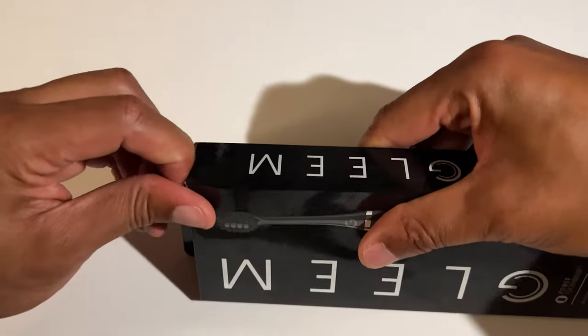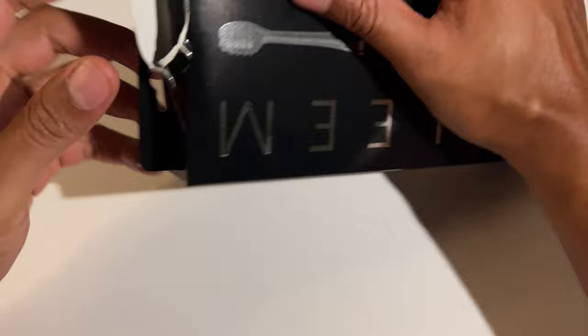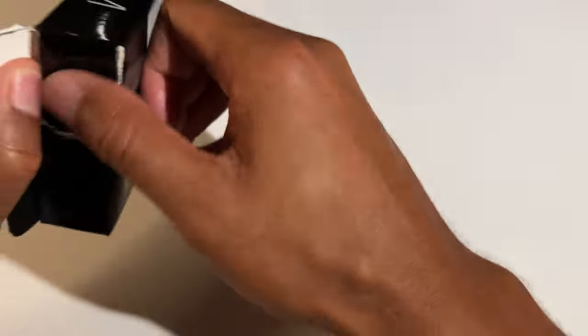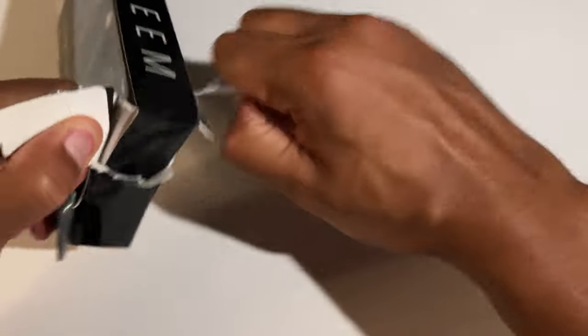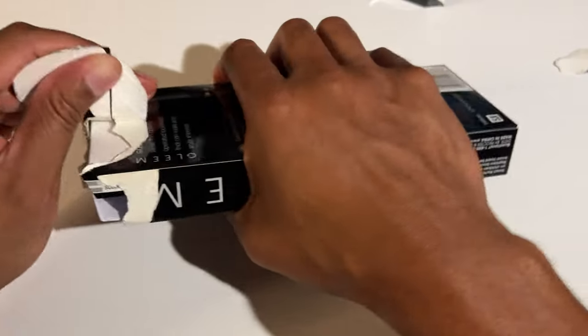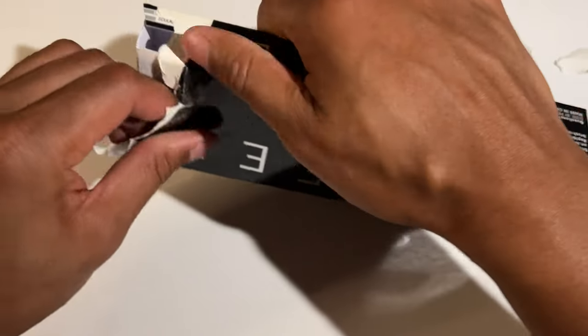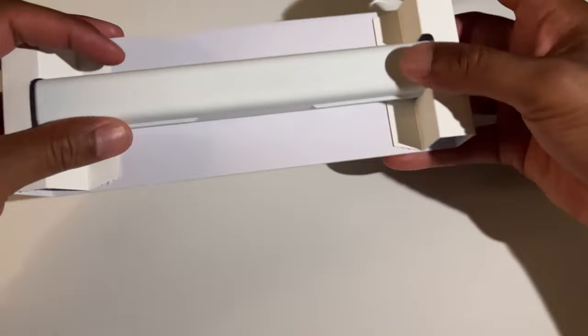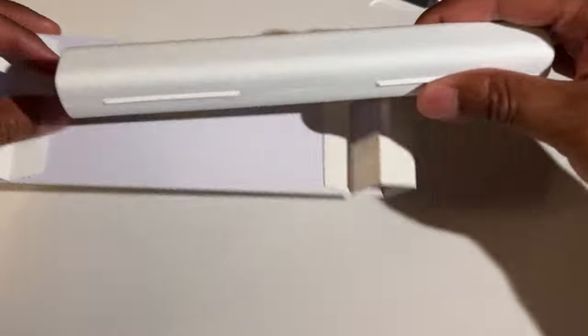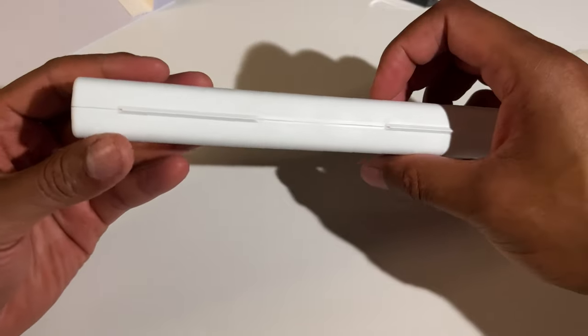I'm going to go ahead and open this up from the top — make it drop — but it's a little bit difficult. Not exactly sure why, so I'm just going to use a more delicate measure of opening this up. And here is the traveling case that it comes in — nice sleek traveling case they were talking about.